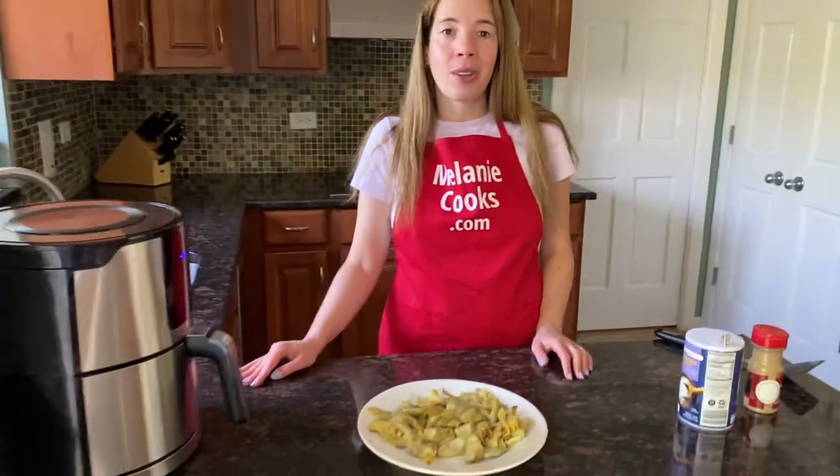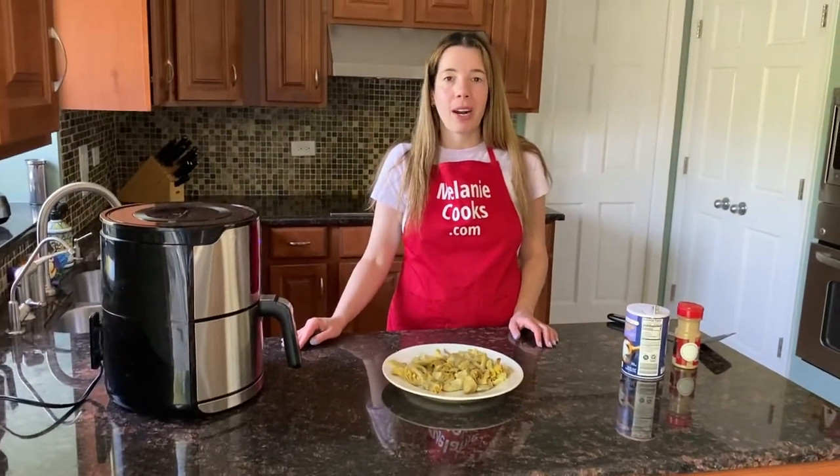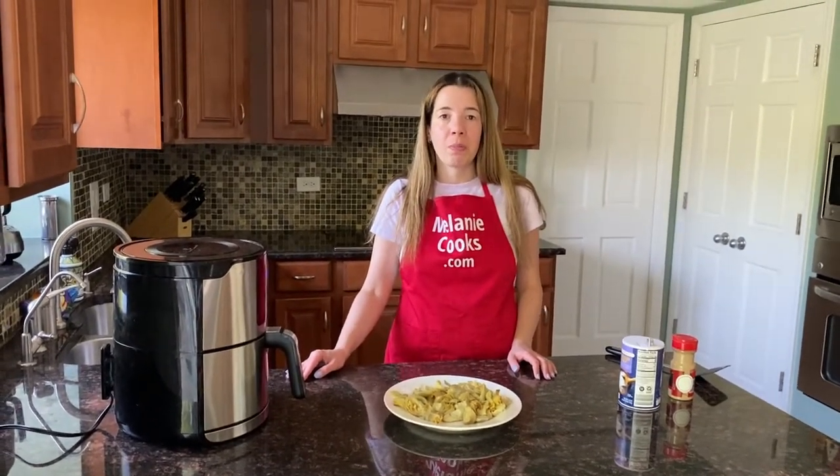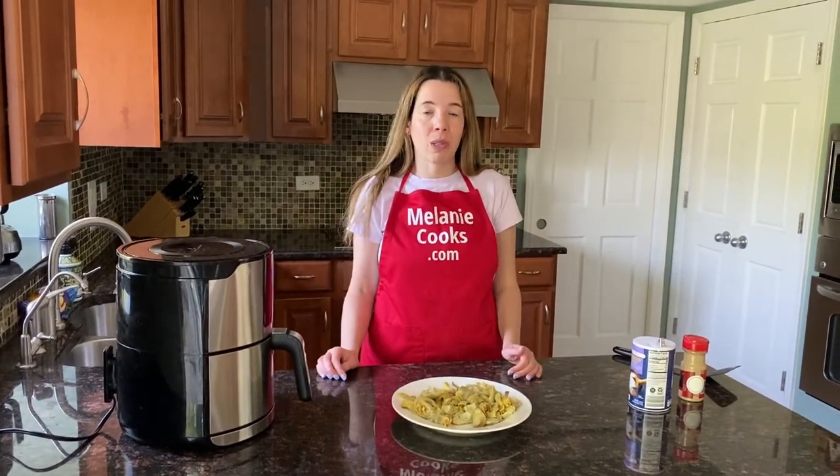It is so easy to cook frozen artichokes in the air fryer — you'll love it. For a free printable recipe and other easy air fryer recipes, please visit my website, melaniecooks.com. Don't forget to subscribe to my channel, Melaniecooks. Thanks for watching and I'll see you in the next video. Enjoy!